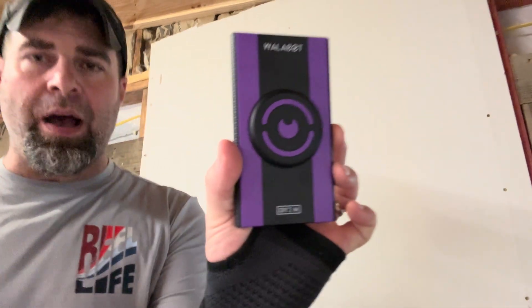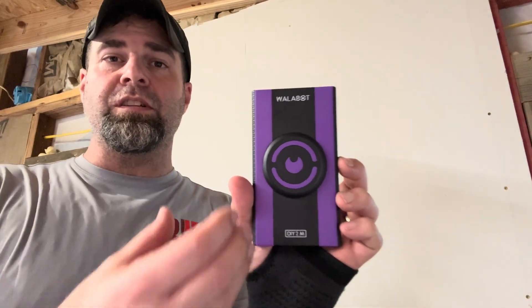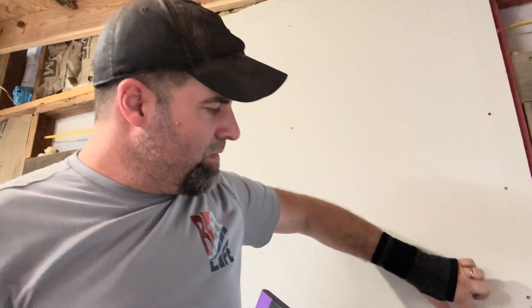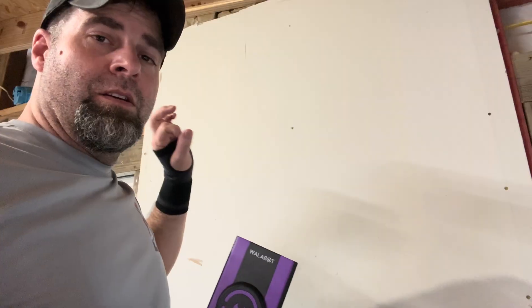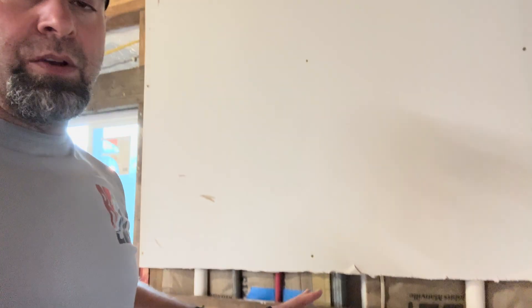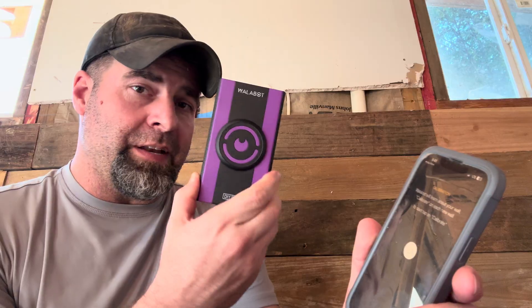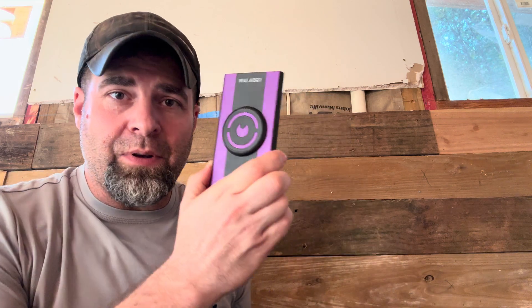This is the Wallabot. You might have seen videos of this online. It basically takes your phone and turns it into a radar — like X-ray vision. You can see through the wall and see where there are metal studs, wood studs, pipes, or electrical wires. We're going to run it through some tests, and also test it on this reclaimed lumber to see how well it works and if it's worth it. This is the Wallabot DIY 2M.